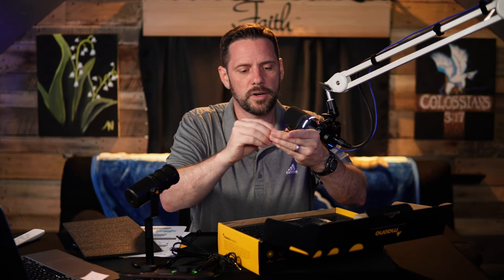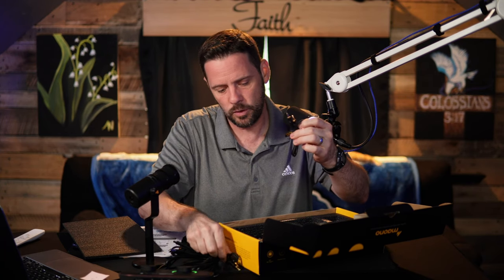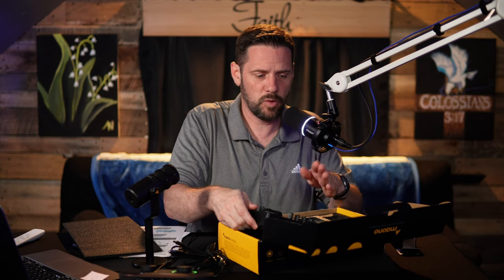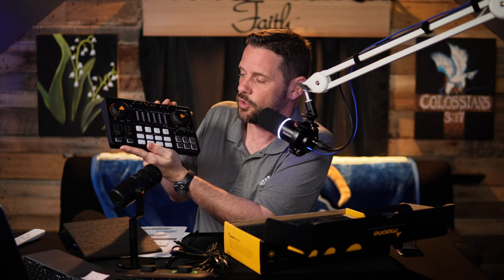No XLR cable comes with it. Just looking at it, we see a lot of knobs, which means a lot of features. This is not basic in any means as far as what it can provide you and the customization you can do with your audio. Let's go ahead and hook it up into my main studio setup, hook up the overhead camera, and get a closer look at what these knobs are and what they do.